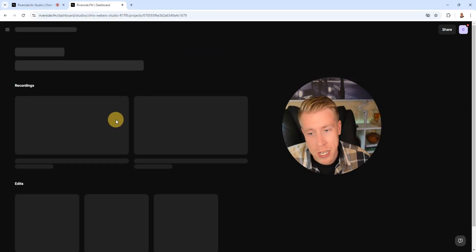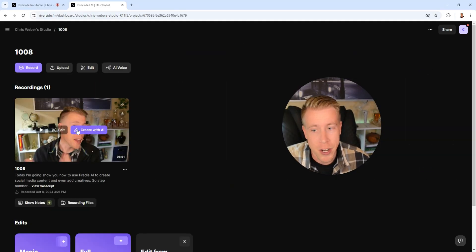One thing I don't really like is it takes a minute to upload and render, because I found myself just eager to look at the interview right away. You have to give the video recording some time to upload and process. But once it's done processing, you can just click on it and go in and edit it.